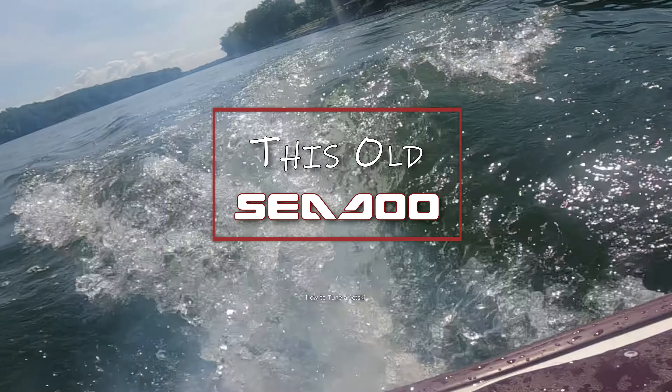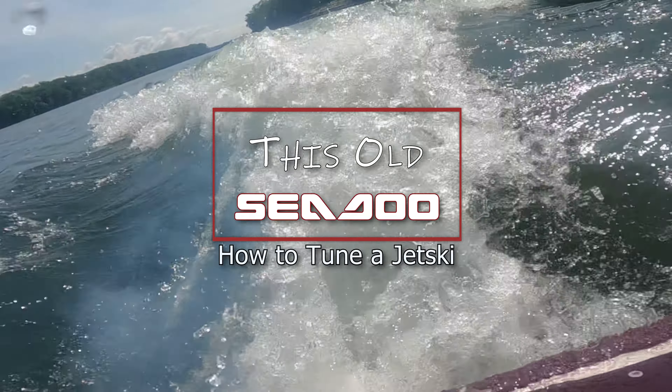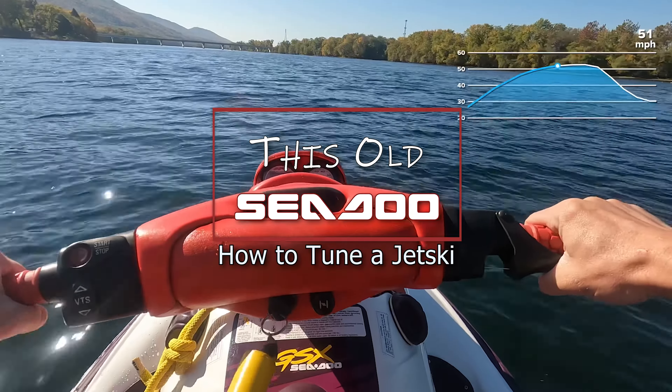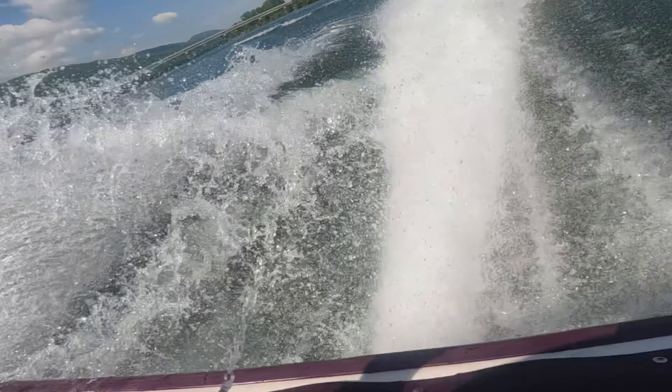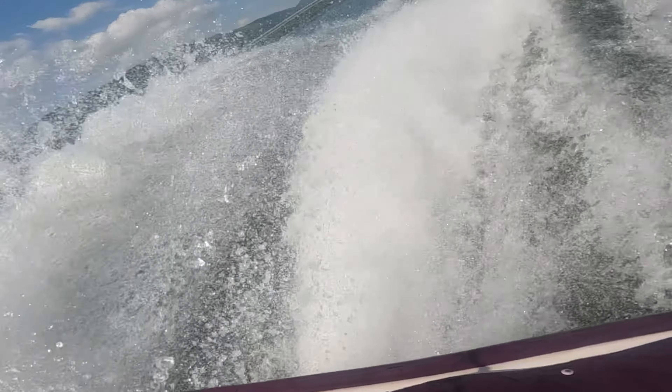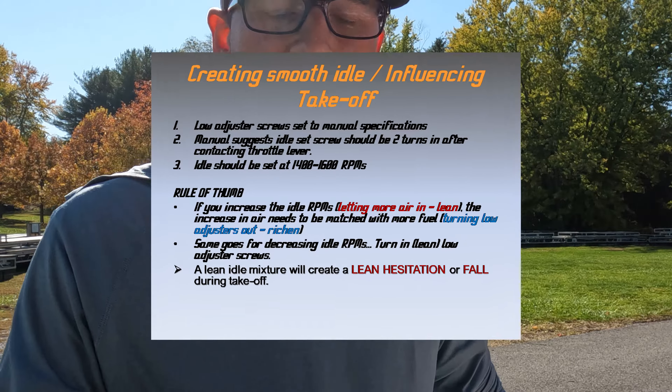This is a beautiful day in October, it's about 65 degrees in PA. We're gonna head to the river and we're gonna teach you how to water test a jet ski. A basic rule of thumb when doing your idle adjustment: